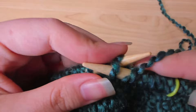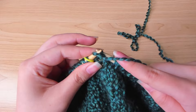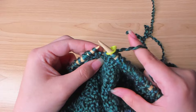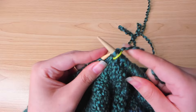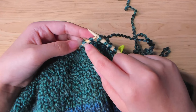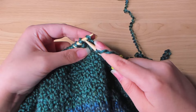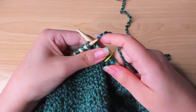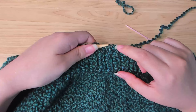Continue this for the entire round. For one-by-one ribbing you need an even number of stitches, so your last stitch should be a purl stitch — you should be purling that stitch, then slip the marker. Knit the first stitch of the round and purl the next stitch again. If you've lost track, you can look at the stitch: the one that has a horizontal bar is a purl stitch; the one that doesn't is a knit stitch — so knit the knit stitch and purl the purl. I did about seven or eight rounds, but you can do as many as you like.